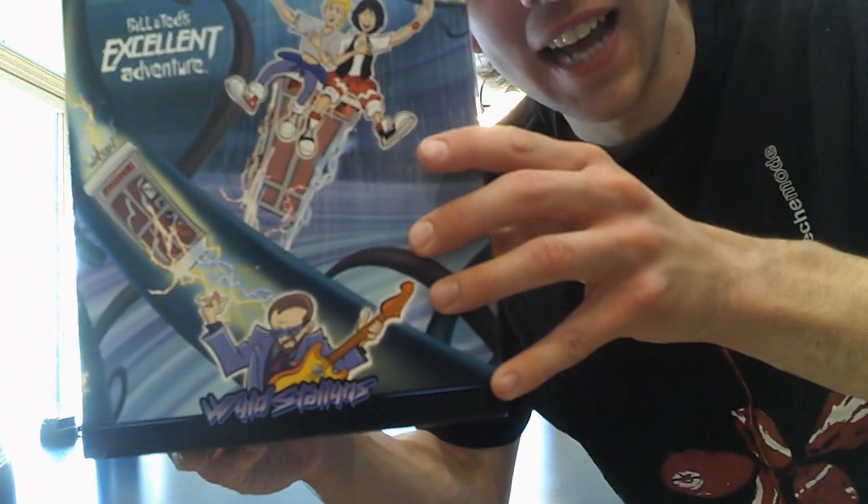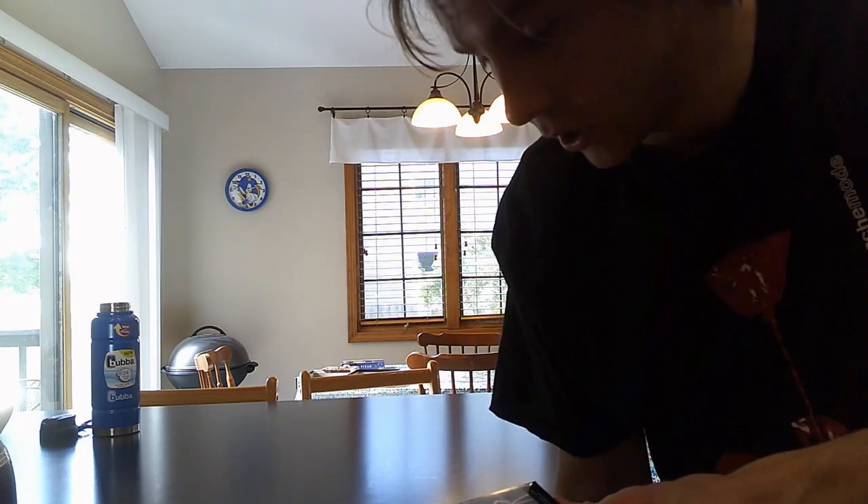I'm doing something today that I am both excited about and also confused about. Today we're looking at G Fuel Energy Formula, but this is the Bill & Ted's Excellent Adventure Edition. It's got Rufus down there, it's got Bill & Ted, and you know it's based off of the cartoon because of how they look. It's also based off of the movie, Bill & Ted's Excellent Adventure.